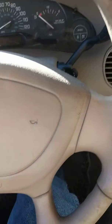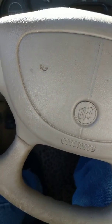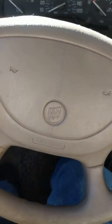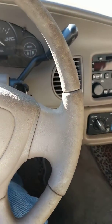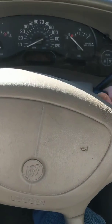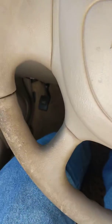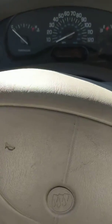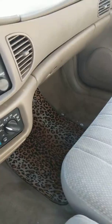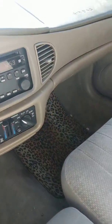Alright, I have a 2005 Buick Century, and I'm trying to figure out exactly what the problem is. It's making a kind of scraping noise on the right side while driving. I'm trying to figure out if it's the bearings or the brakes. Let me get a video of it and see what y'all think.